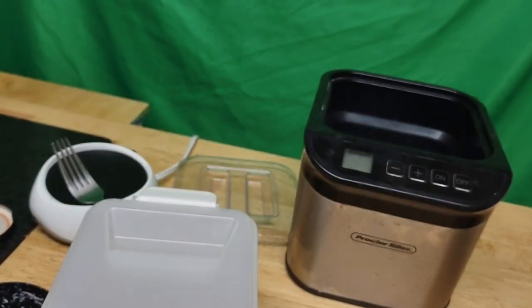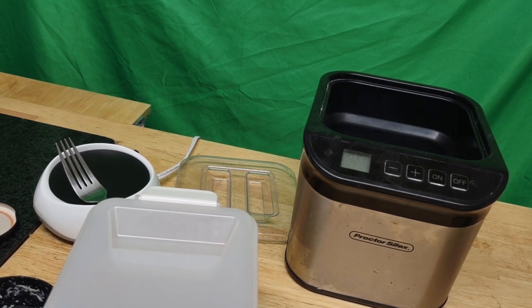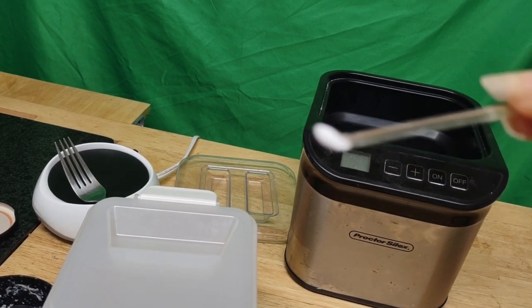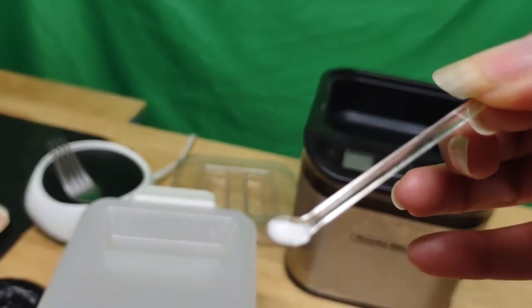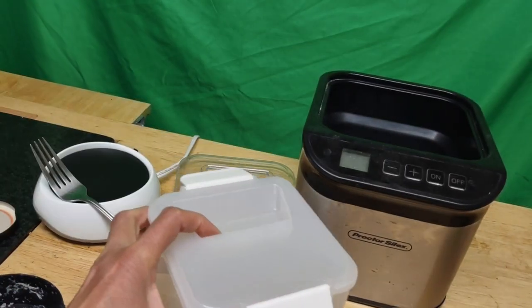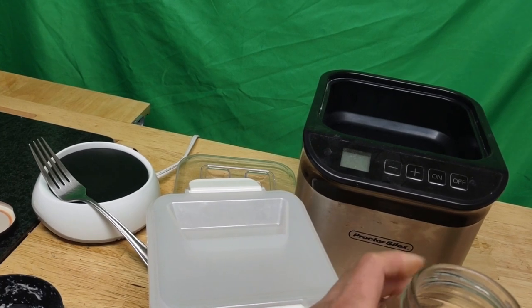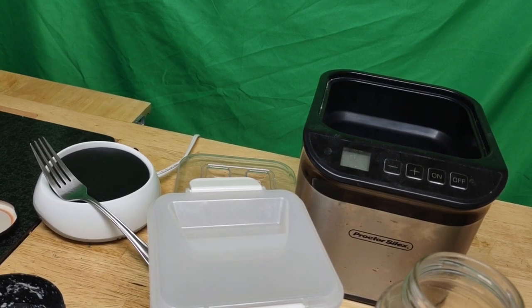Somebody who speaks Japanese didn't really give instructions — she went on to tell a story and never got to the actual instructions. So I'm just taking a spoon of the starter and dumping it in. I'm going to make my natto in glass rather than plastic, which is what really fits in my yogurt maker. Keep it simple.